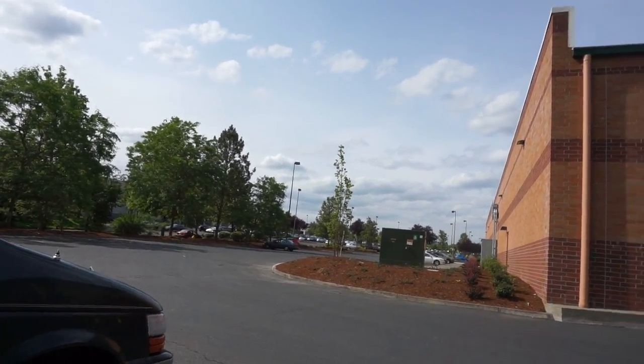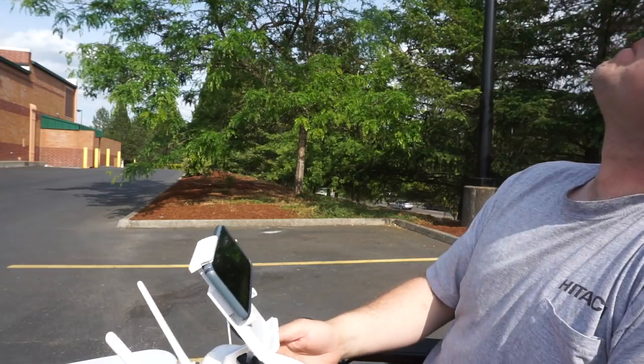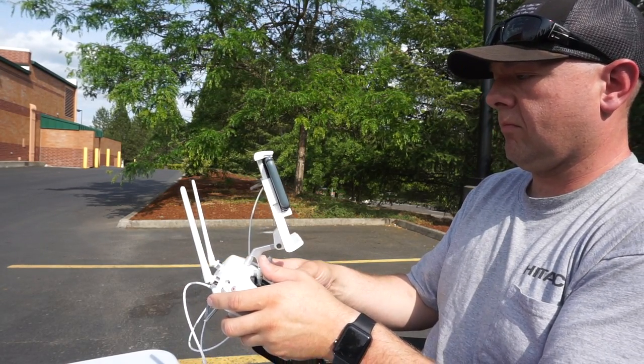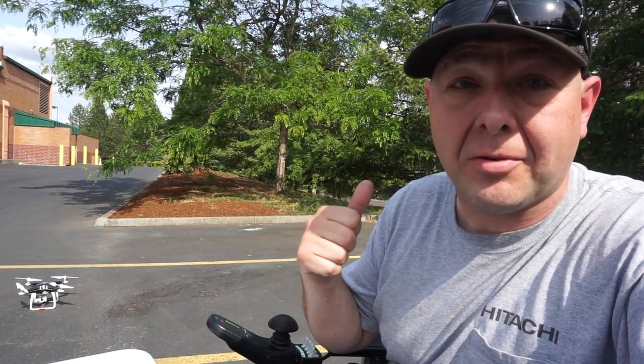We have line of sight. I don't know how precision landing is going to work so I might have to take control of it as it's coming down. It almost set itself down in the tree right here behind me — the precision landing does not seem to work on this very well.